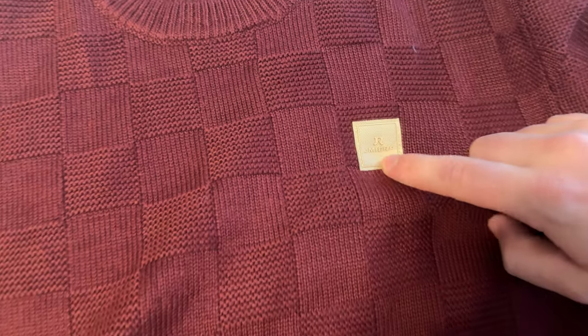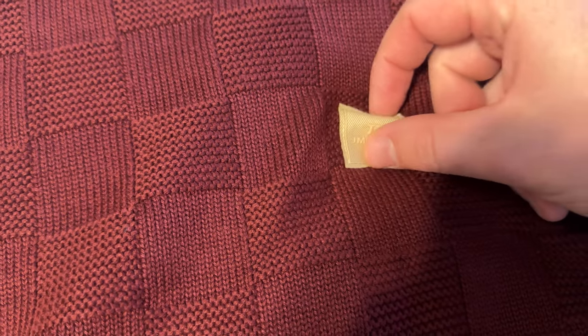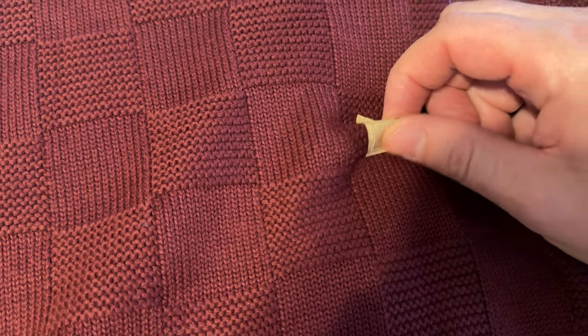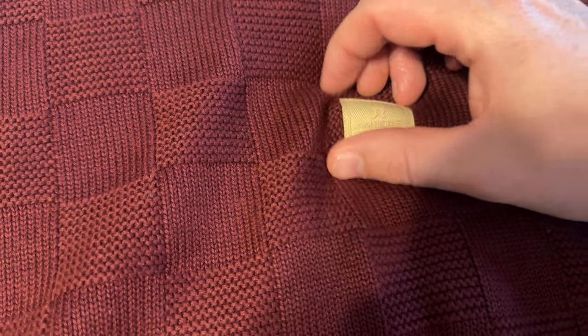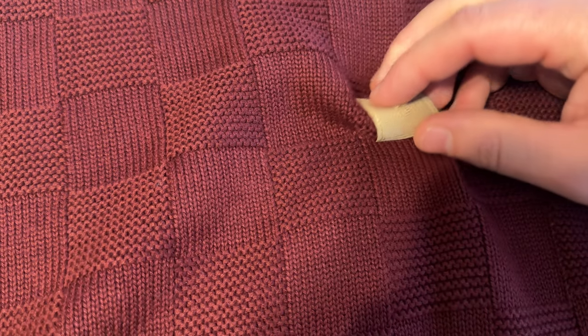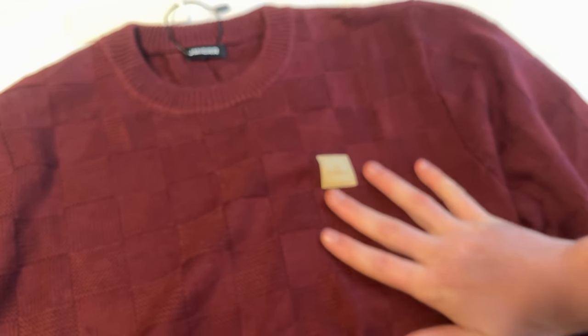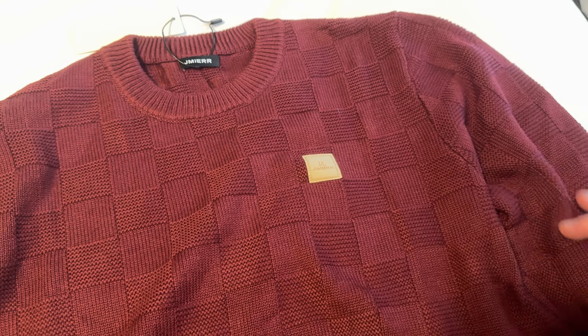There's also this really nice patch, and what I love about it is it's like a rubber cloth patch, so it's not going to have super hard corners like a leather patch would. Overall, it's just a really nice and comfortable sweater if you're looking for something like this.